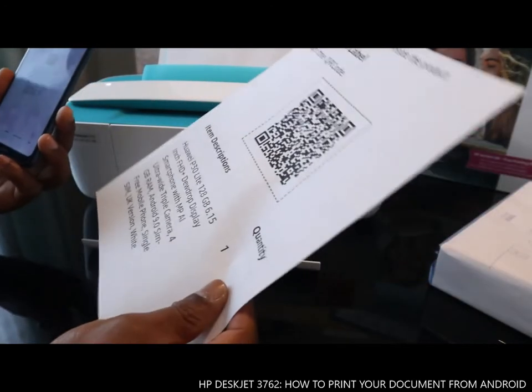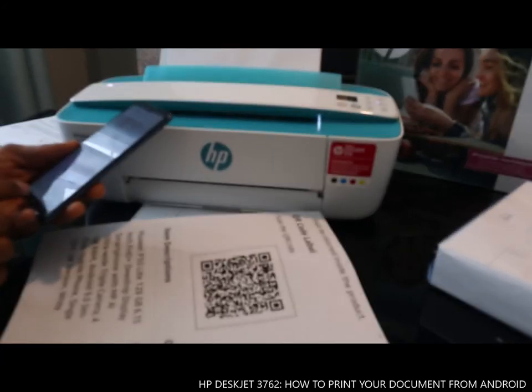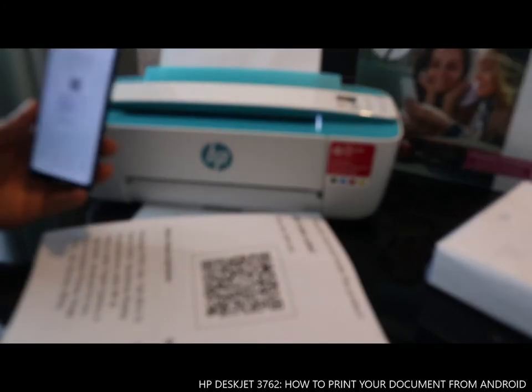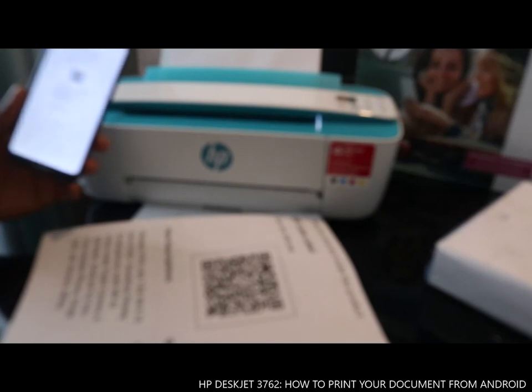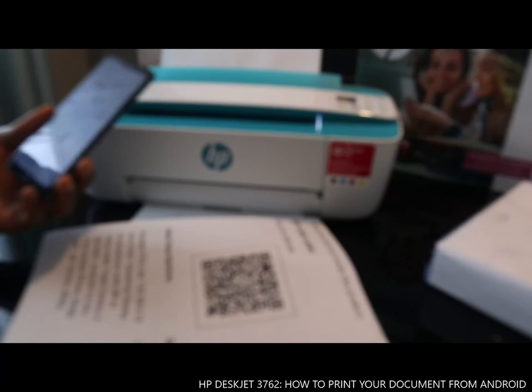Okay, nice — this is the document we printed out. I wanted to show you how you can connect this printer to Wi-Fi and also print your documents from your gallery. Thank you very much!